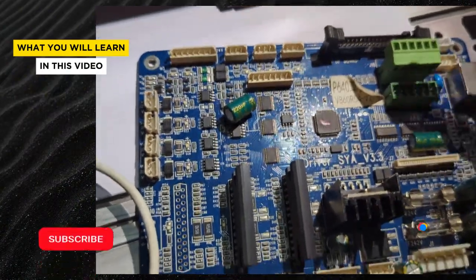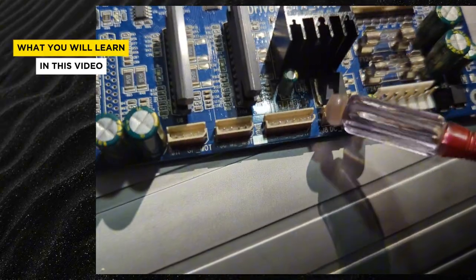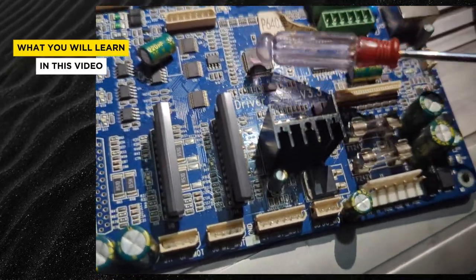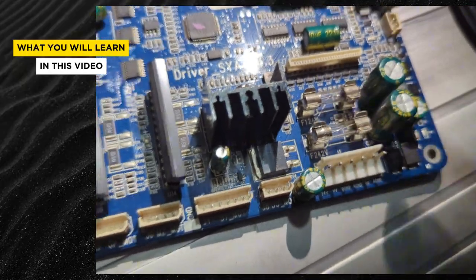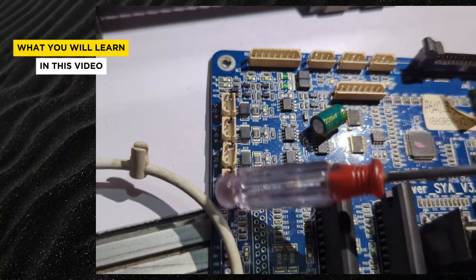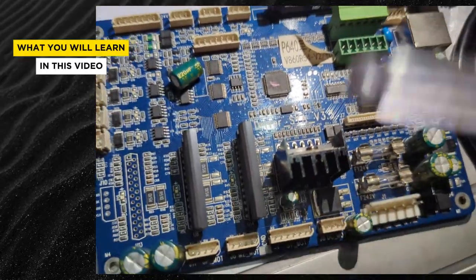If somebody tells you your screen is not lighting up, you know first to look at this place. If they say your motor is not working, you know to check the DC motor here. If it's a servo motor, you know to check the servo motor right here. If the board is not lighting up, you know to check the power first and then check the fuse. If there's a network issue you know to come here, and if it is a fan issue you know to come here as well. Getting familiar with this board will definitely go a long way in helping you diagnose problems.